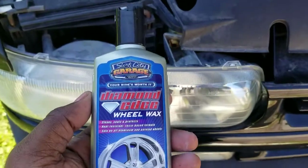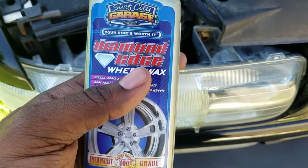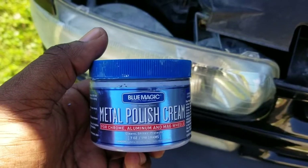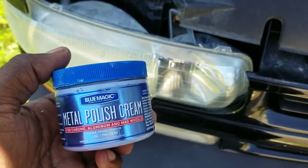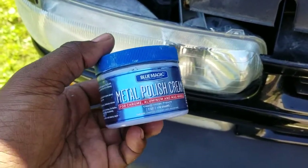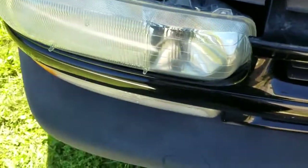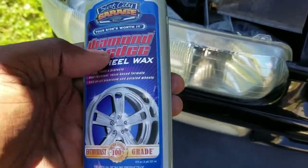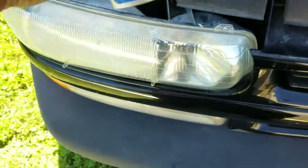This is Surf City Garage Diamond Wheel Wax, and this is the Blue Magic Metal Polish Cream. I'll show you guys a side-by-side before and after. This is like five or six bucks at Walmart — you can pick this up there. I don't know where you can find the wheel wax — I bought it at Pep Boys before they closed down.